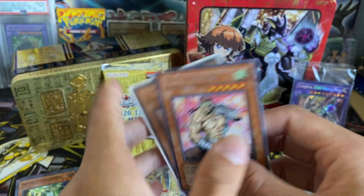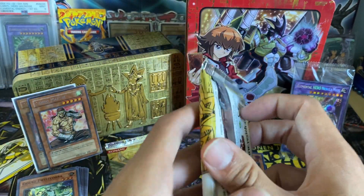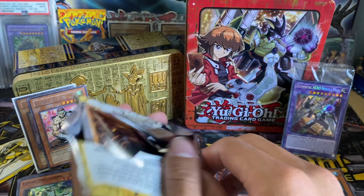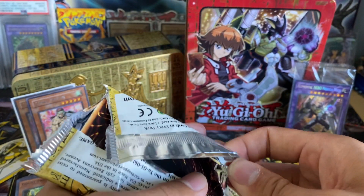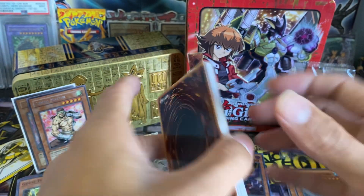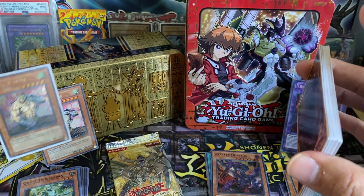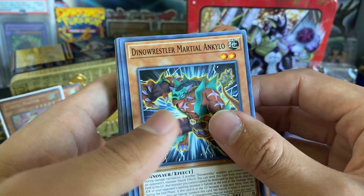I'll show you guys my Ultimate Rare collection in the near future, slash just my collection in general. I do have quite a few cards I'm really proud of that I pulled as a kid, or purchased somewhat recently, or got from trades. Cool to see all these things go up in value. This Combo Master Ultimate Rare is probably like four bucks or something — nothing crazy — but a really cool card to have in hand and something cool to own.